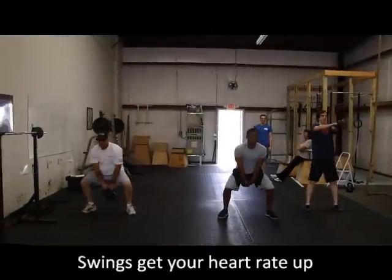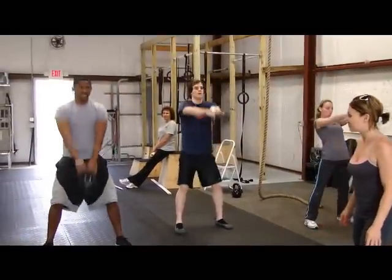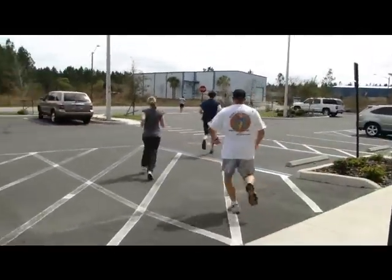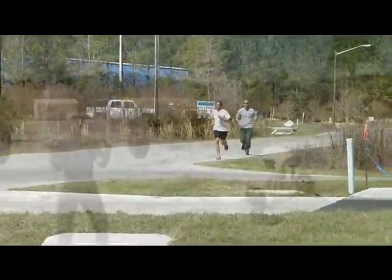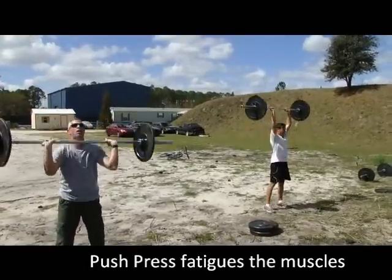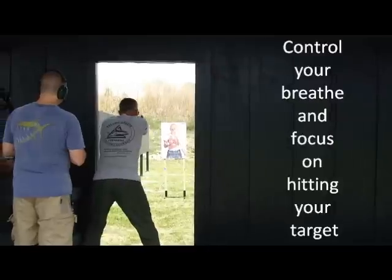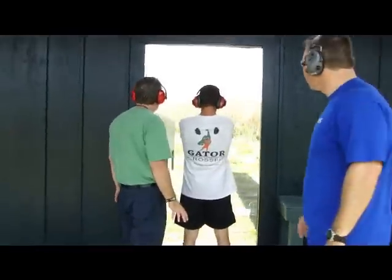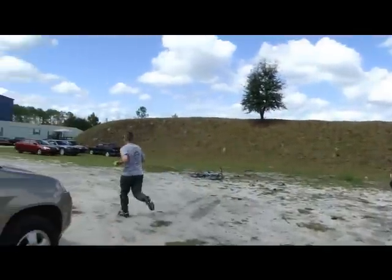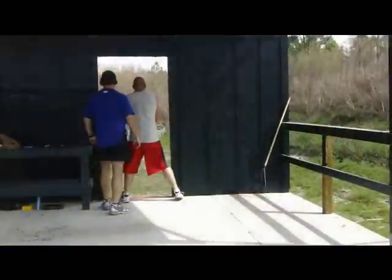Come on, Mark! Make sure it's against the safe down range. Come on. Come on. Very good. Very good. Got the gun.